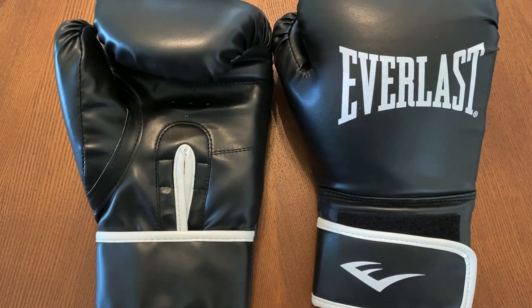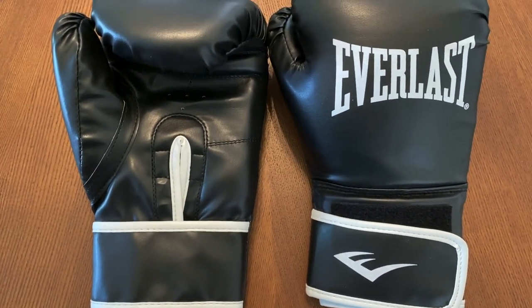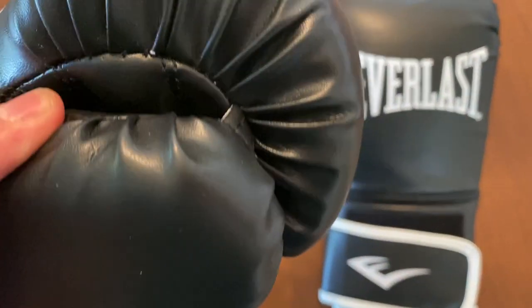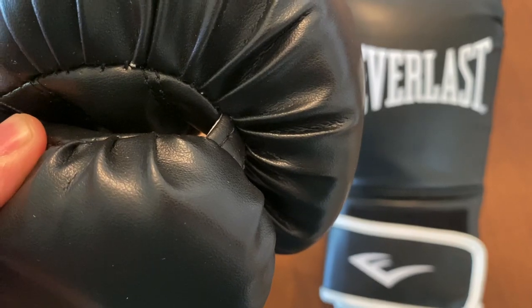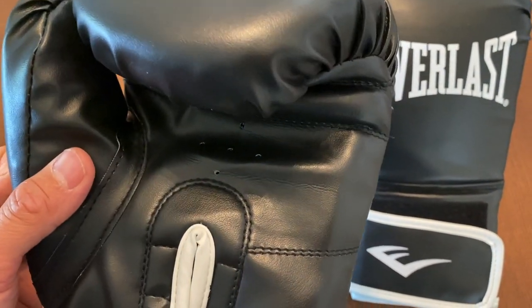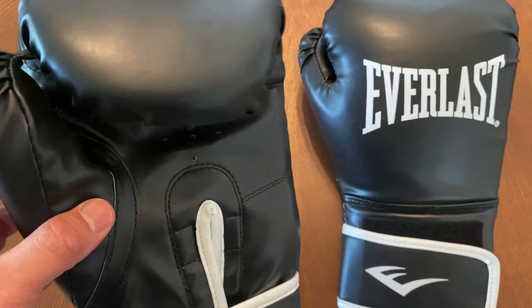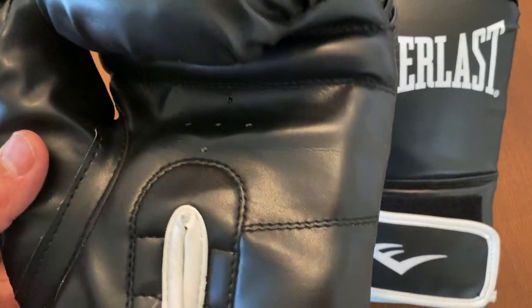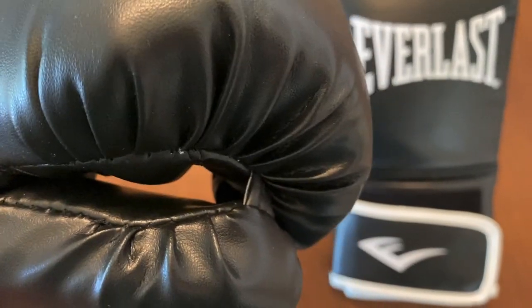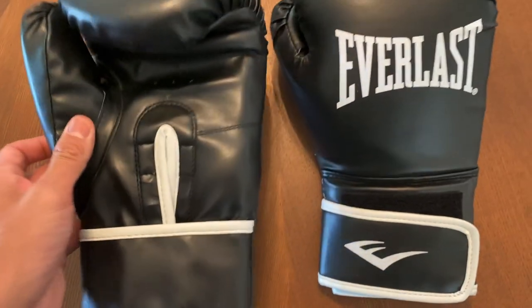These are the cheapest gloves at only $29. I got these just to see how they fare against other budget gloves in the cheaper price range. Quite frankly, I actually like them a little bit more than their Pro Style Elite gloves, which I believe are $49. So there are definitely some redeeming qualities about this glove, even though the quality is not the best — you can't really expect too much for a glove that's $29.